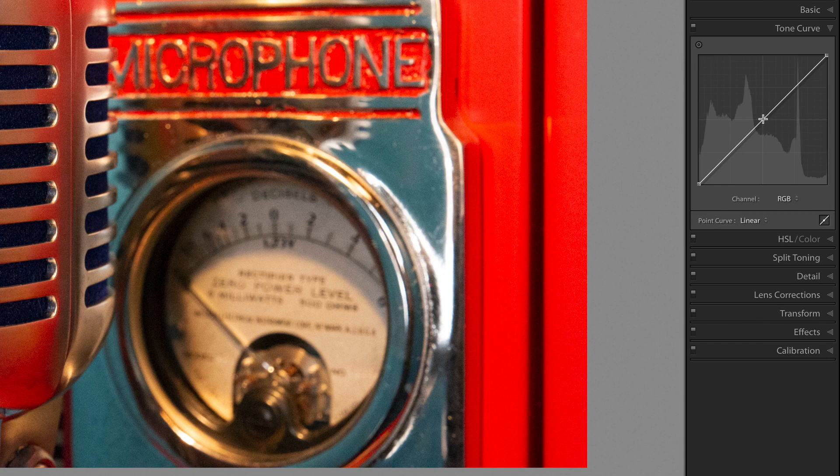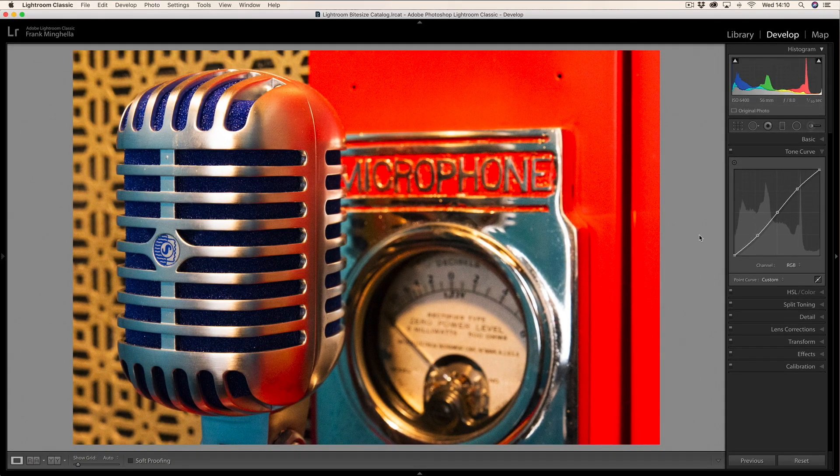What a lot of photographers will do is put a point in the center and do a standard S-curve — it looks slightly like an S, doesn't it. What that does is put contrast into the image, so if I do before and after, you can see it's added some contrast. We're going to do a lot more than that; that's just to show you how you can put points on the curve and make adjustments.